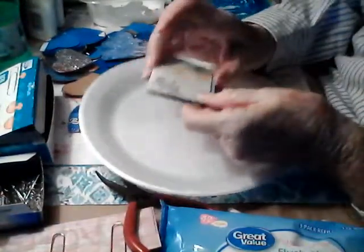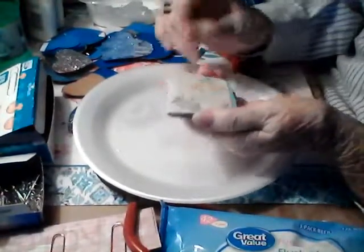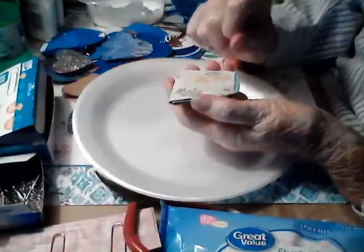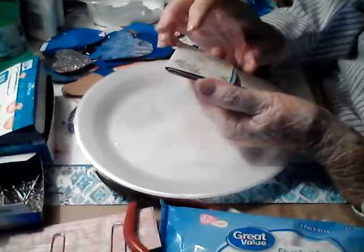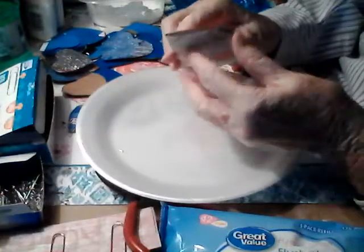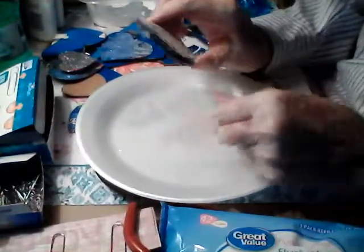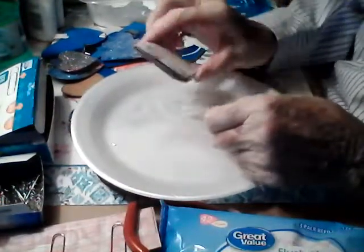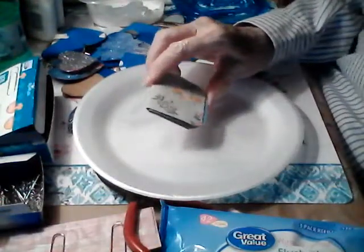This is a no-snag bill clip — I haven't decorated it yet, but it's got a cardboard folded, and it's got two bill clips on it. Then I folded another cardboard over it and glued it down, so in between the cardboards the bill clips hold whatever you've got, and it doesn't snag because the bill clip is completely hidden in there.